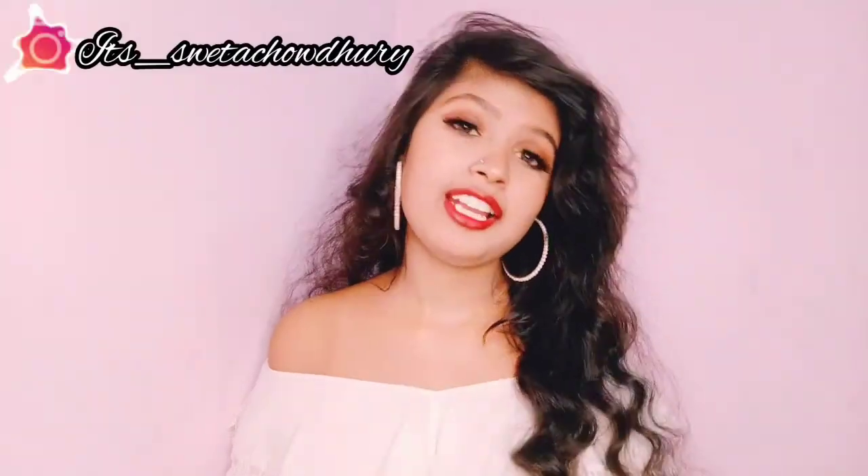Thank you so much for watching! If you like my video, please hit the like button, subscribe to my channel, and also hit the bell button so that you get notifications and never miss my videos. Follow me on my Instagram handle — the link is in the description box and on the screen. If you create this look, tag me on Instagram. Enjoy Valentine's Day! I love you guys — bye bye!